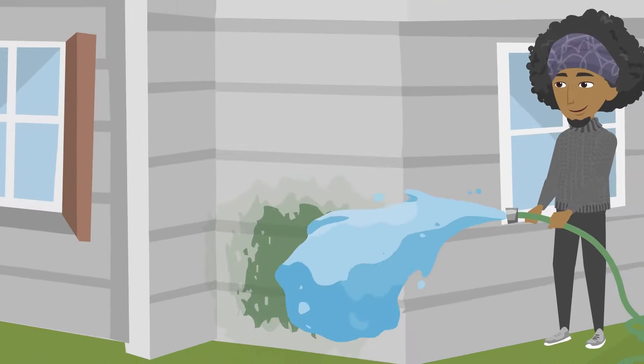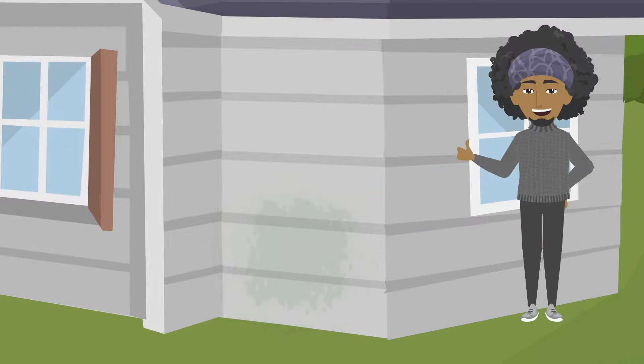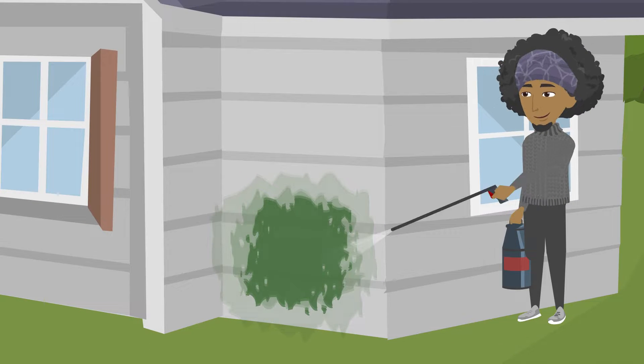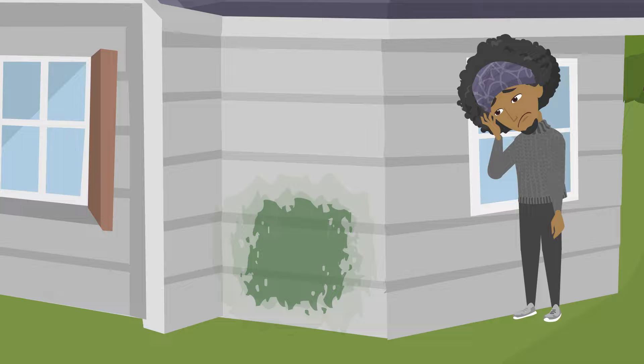This is because soft washing kills algae, making it much harder to grow back, whereas pressure washing only removes the algae that you can see, leaving behind trace amounts that can grow back in months.